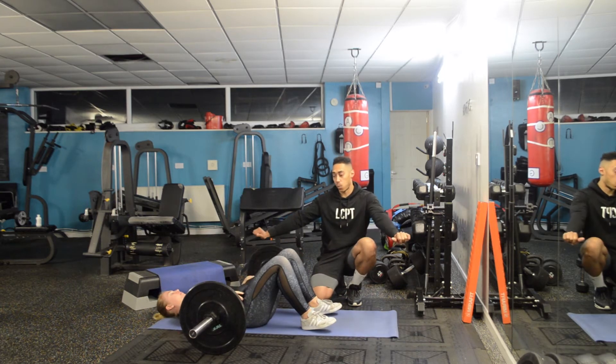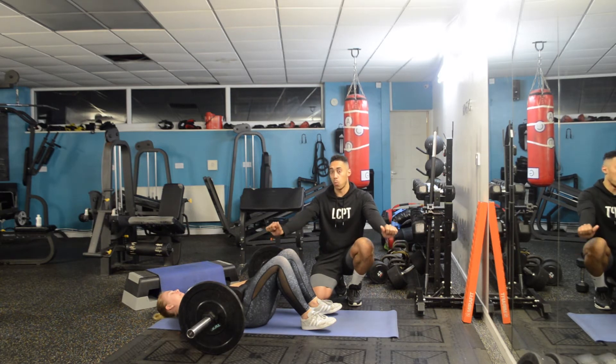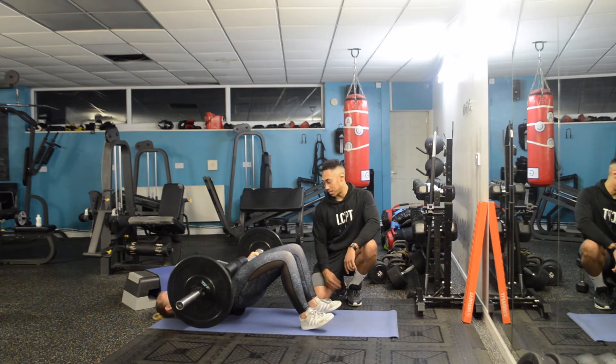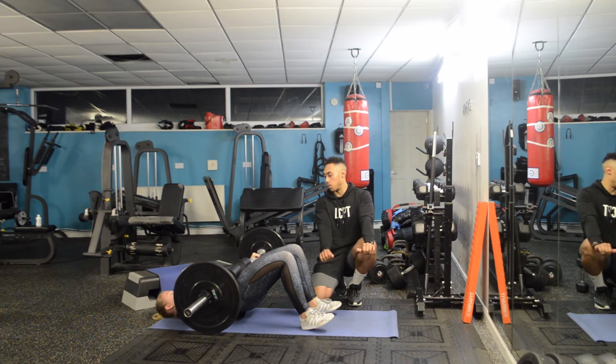From there, Hayley takes a nice wide grip and as she brings her hips to the ceiling, she also pushes away with the bar to prevent it rolling back across her face. On the first attempt, the cue is to use a slightly narrower grip and push the bar away more.